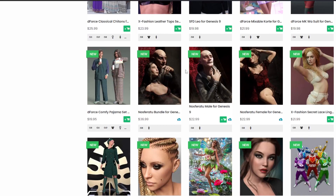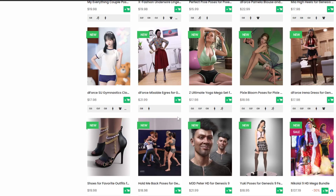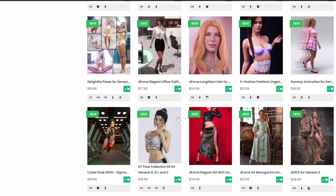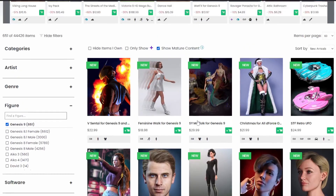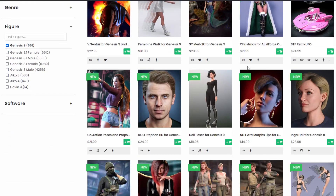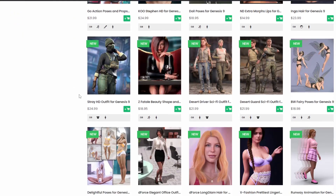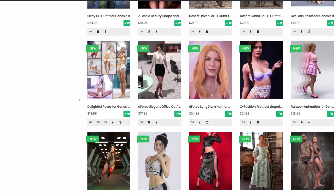There are some beautiful characters coming out for Genesis 9 now. You don't need to buy a million characters — don't make the same mistake I made with Genesis 8 and 8.1, where I bought hundreds of things and now use about 10% of my library. My next video will go over the essentials of what you need to get started — be more careful with what you buy in Genesis 9.